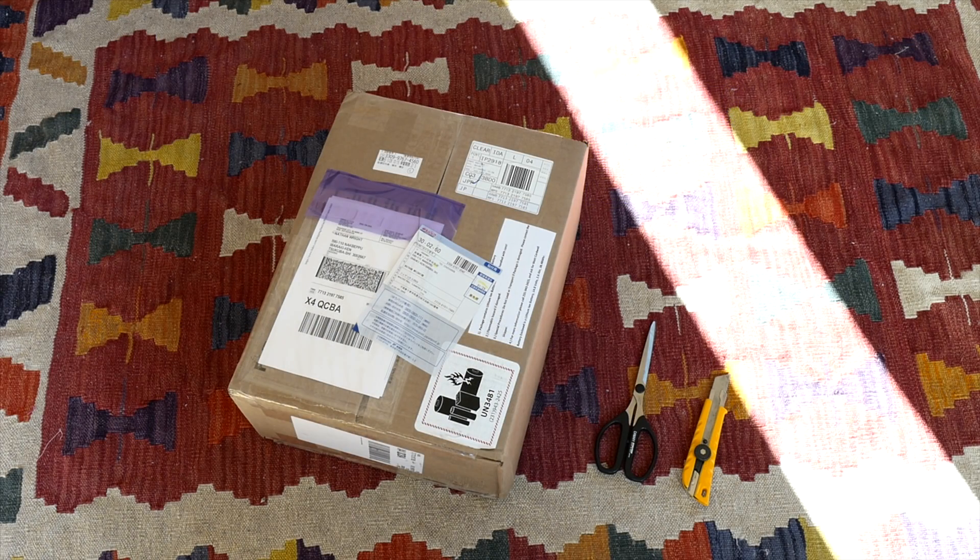Hey YouTube, this is Photaku Lounge back with an unboxing video — in fact my first one ever. What is in the box is supposed to be a Stack Shot 3X from Cognisys, which will help with extreme macro work that I do, and I will show you the camera that I will eventually attach to it.